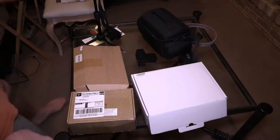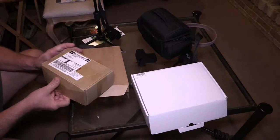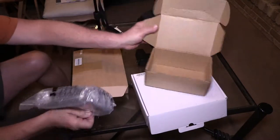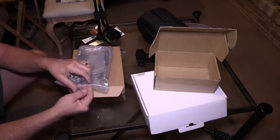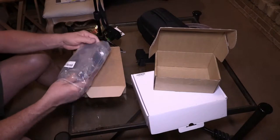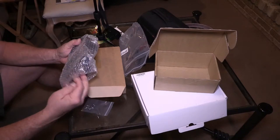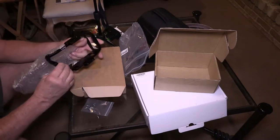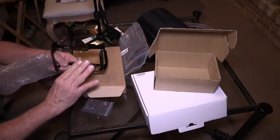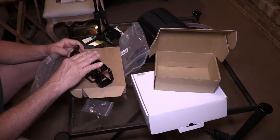Y'all stay tuned. This is what we have here — this just came today, which is the small rig bottom base, which is just an aluminum frame. It allows you to bolt the accessories to your camera. I've got one that has a flat bottom on it. This is a camcorder I have, so I have the camcorder mounted here, and then I'm going to mount the other frame up on top.